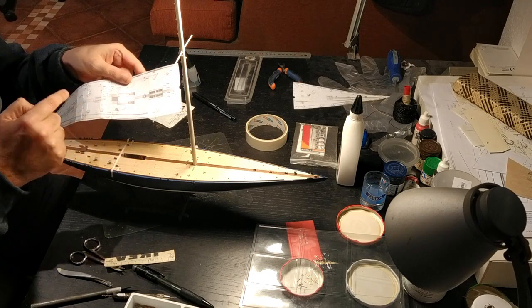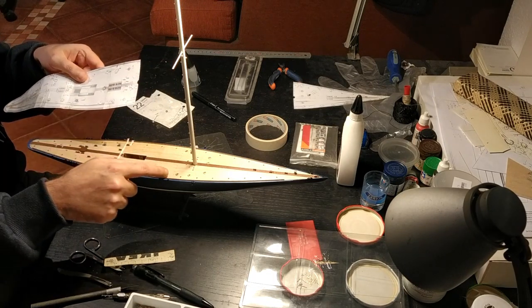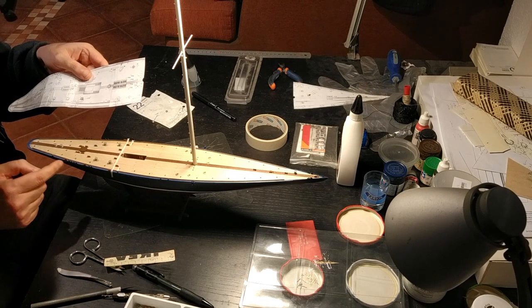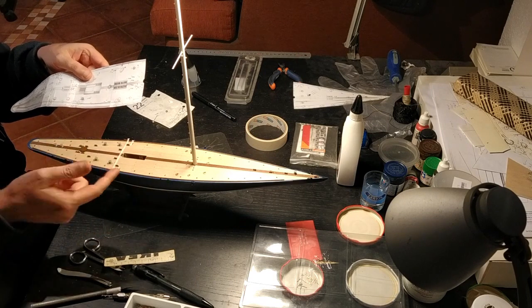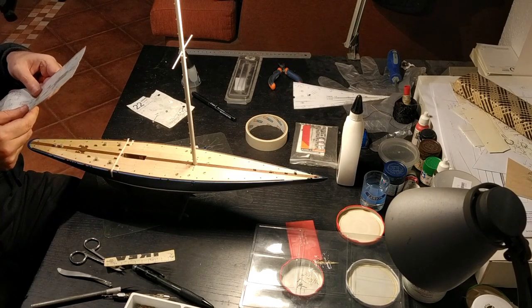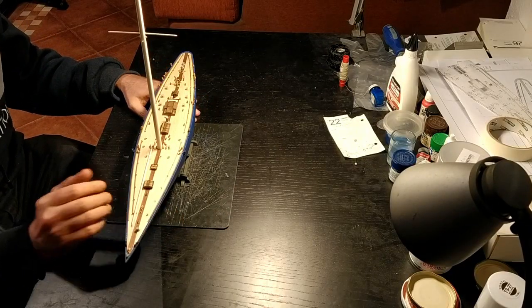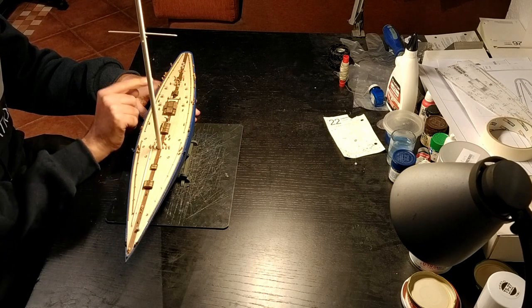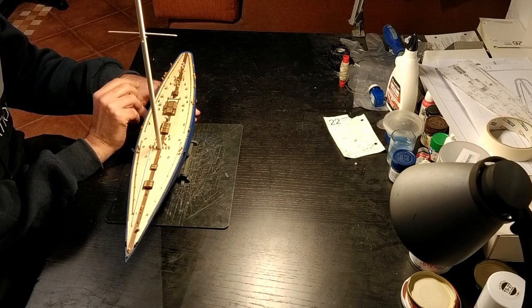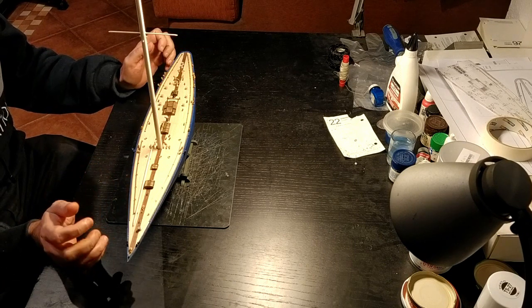The deck furniture that goes on top I will put on later. The final pieces will be the rail that goes along the side as well as the blocks which have to be attached to the edges — that will be the last step. Here is the end result: I've added all the accessories to the deck, following the same process, adding the little blocks on the side last. All the pieces are now on the ship.